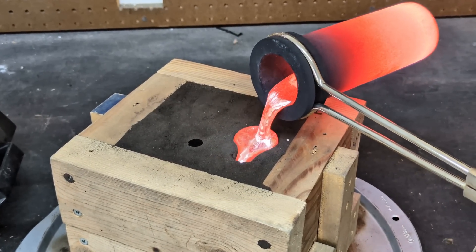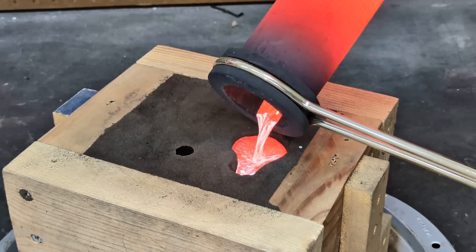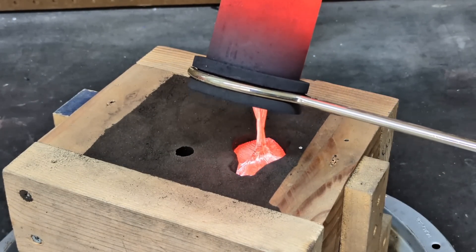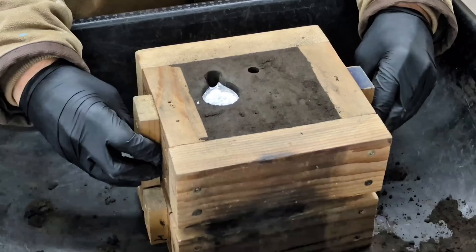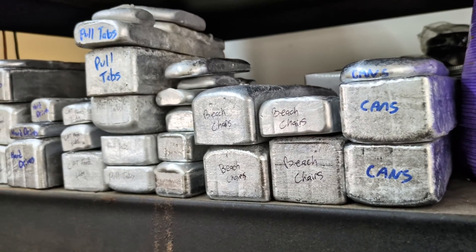Hey guys, in today's video I'm going to be doing some metal casting in my garage using my electric furnace. I would have liked to do it outside, but it is really windy, so I'm kind of forced to do it in the garage.